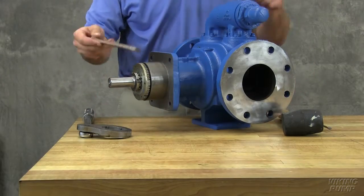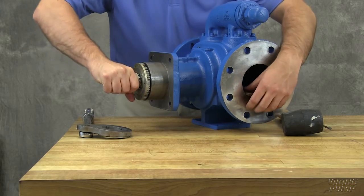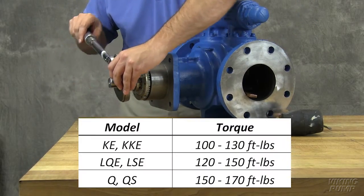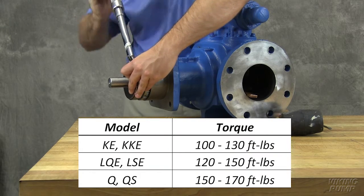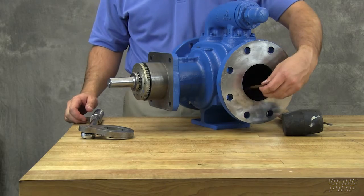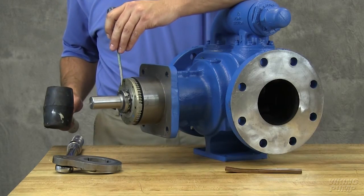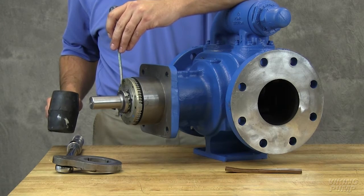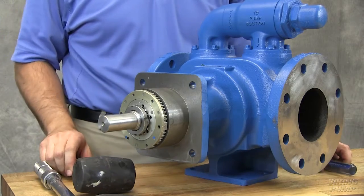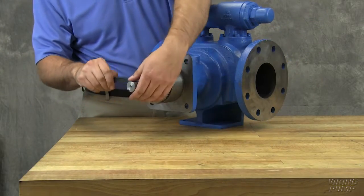Insert a brass bar or piece of hardwood into the port between the rotor teeth to keep the shaft from turning. Tighten the lock nut to the torque values located in the technical service manual. Remove the brass bar or piece of hardwood from the port. Bend one tang of the lock washer into the slot of the lock nut. If the tang does not line up with the slot of the lock nut, tighten the lock nut until it does. Failure to tighten the lock nut or engage the lock washer tang could result in early bearing failure and cause damage to the pump.